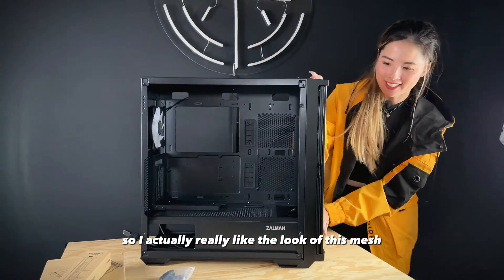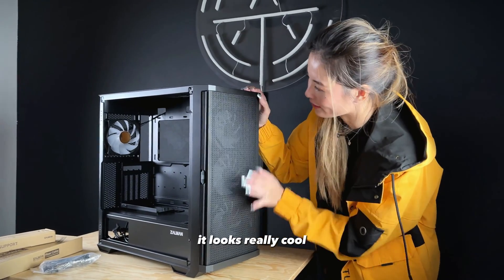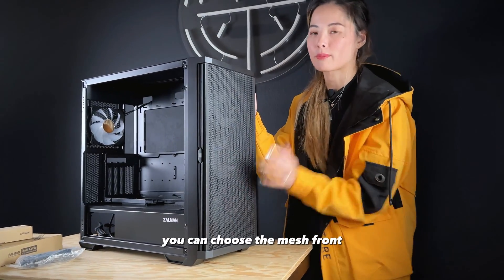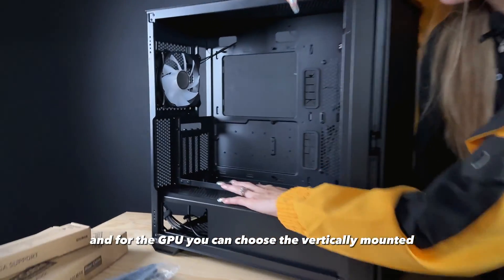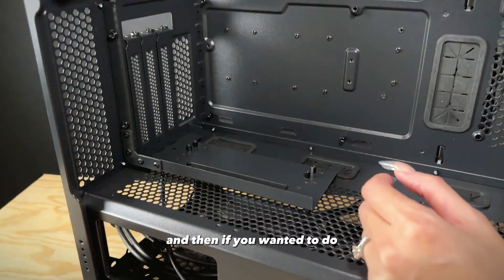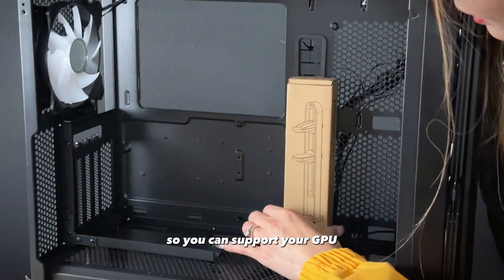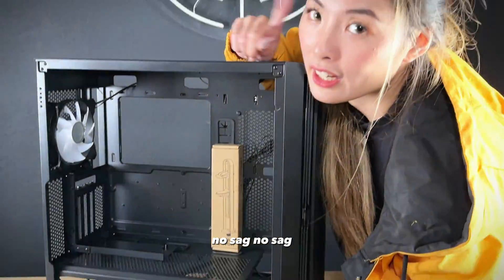I actually really like the look of this mesh — it feels pretty nice, looks really cool, like little cubes. I think we're going to keep this one on. This case is super nice because it's so customizable: you can choose the glass front or the mesh front. For the GPU, you can choose to vertically or horizontally mount it. It comes with the vertical mount bracket, and for horizontal it also comes with a VGA support bracket so there's no GPU sag.